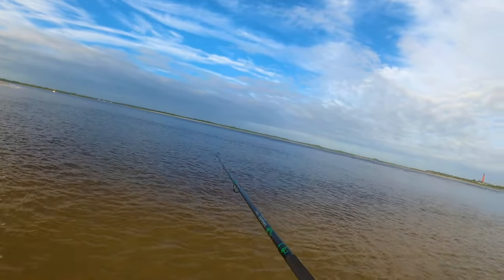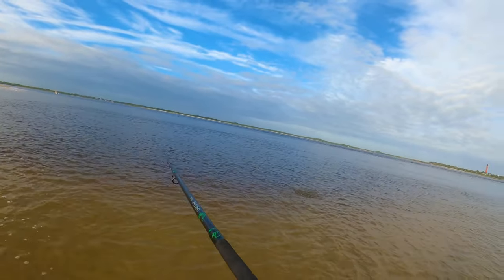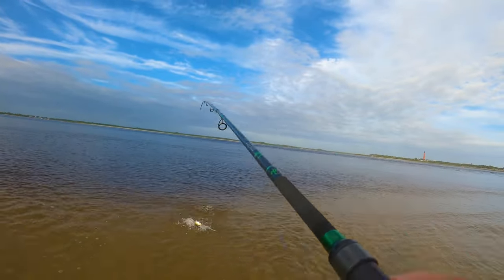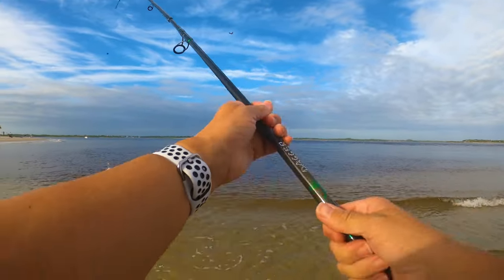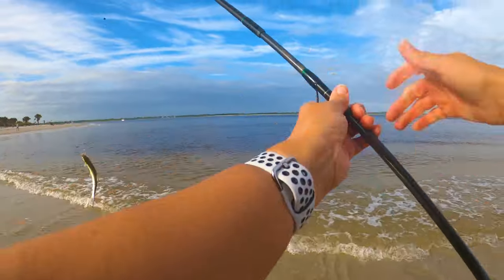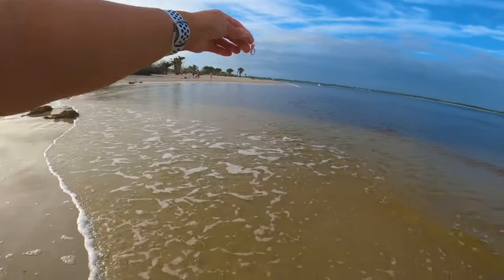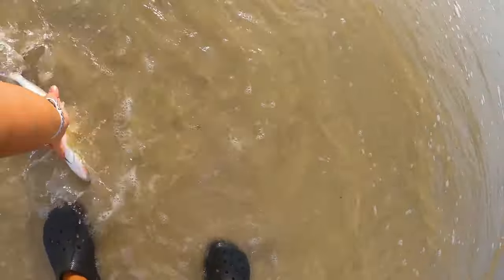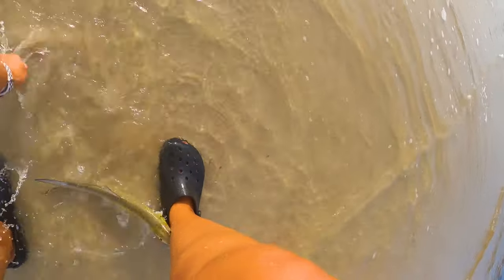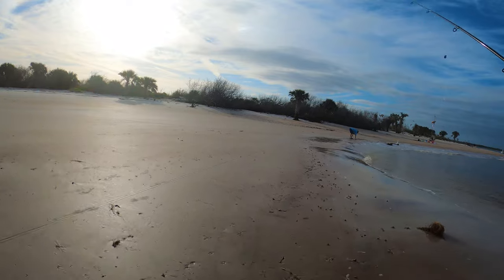Oh, I got something! Yep, yep, yep — I got it! What is it? It better not be a needlefish. No, it's a ladyfish! That's the first ladyfish I've gotten this year, and the first time I've ever caught a ladyfish on an artificial. I want to keep you — this is a great bait for redfish. Let's see if she wants to keep it.